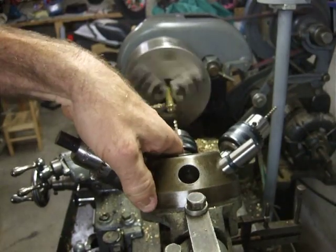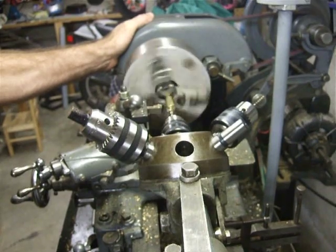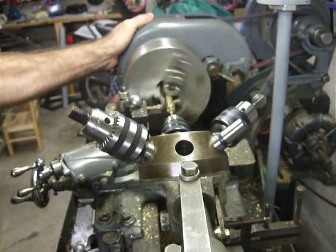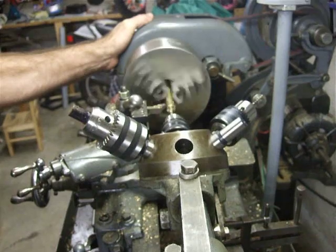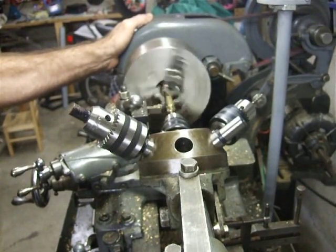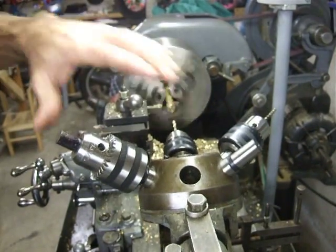Bring in the tap drill. And it tends to complain right at the bottom of the hole.